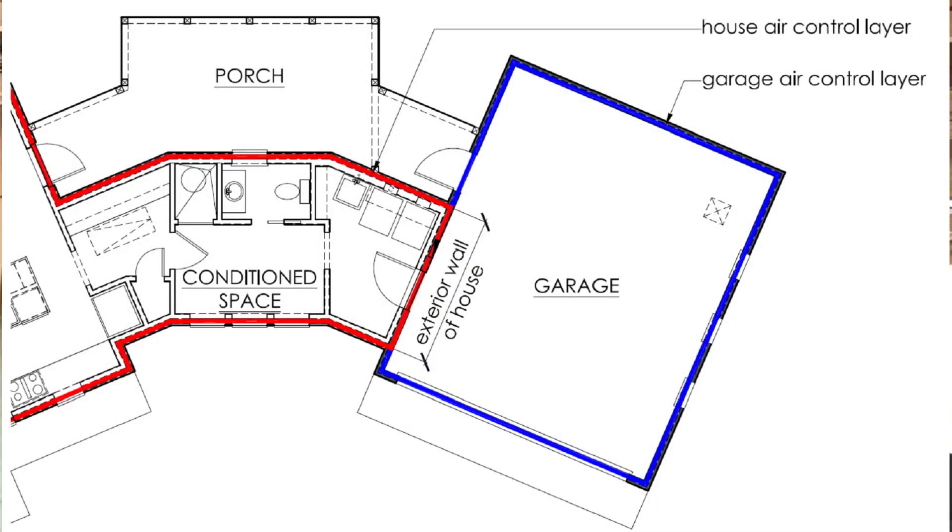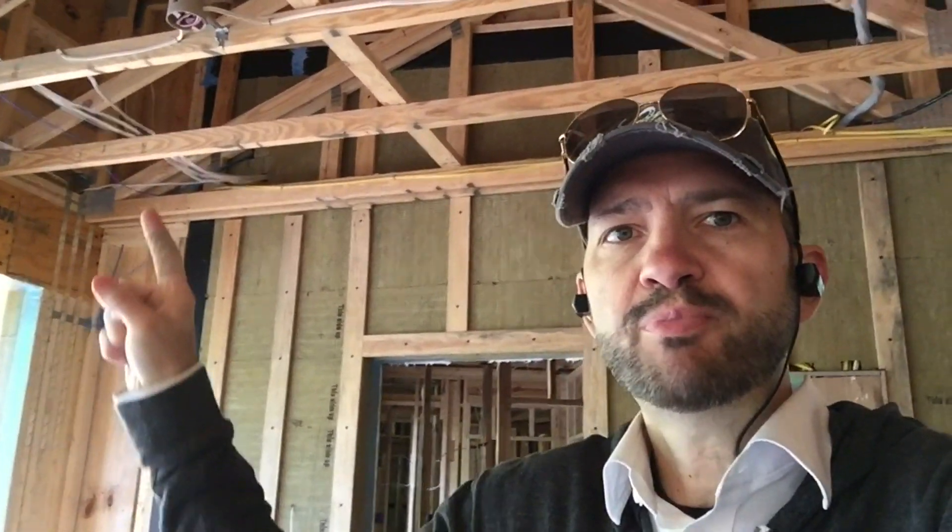I'm inside the garage now, and behind me is the exterior side of the wall of the house. To either side you can see the inside face of the exterior wall of the garage. The garage wall stops here, the house wall starts here and continues over, then the garage wall picks up again. This part of the garage framing is completely separate from the home by a 4-inch gap here and a 7-inch gap up here.